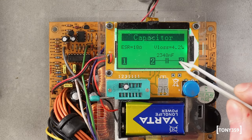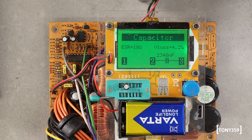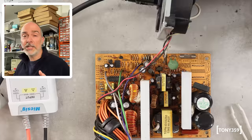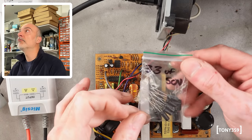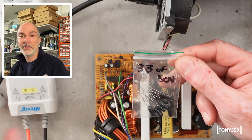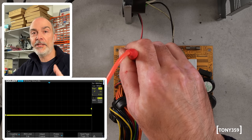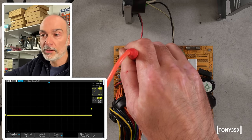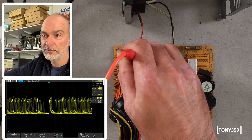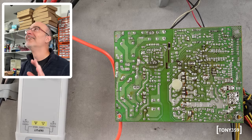The capacitor is actually 2.2 microfarad — so 2348 nanofarad is correct — but it's reading an ESR of 18 ohms, which is way too high. I'm not sure this capacitor is bad, but it doesn't hurt to replace it and see. Right now I haven't got 2.2 microfarad capacitors, I have 3.3. Capacitors have 20% tolerance by design, so hopefully it's going to be okay at least for a test. After replacing it and checking pin 12 again — no, it hasn't changed at all. I was following the wrong trace. I do that all the time.